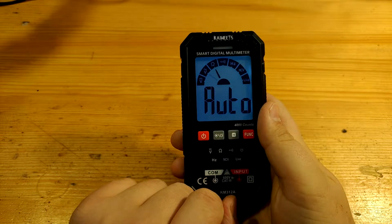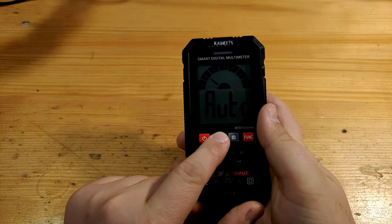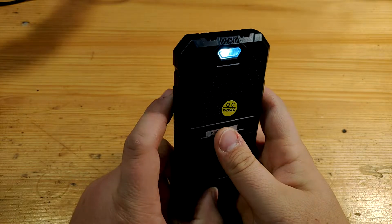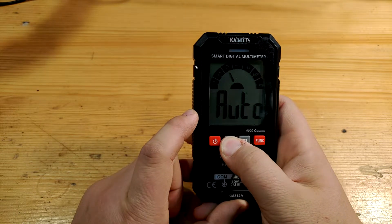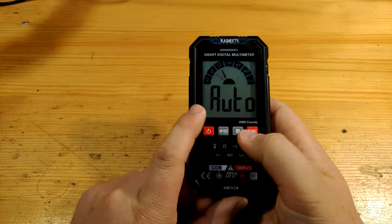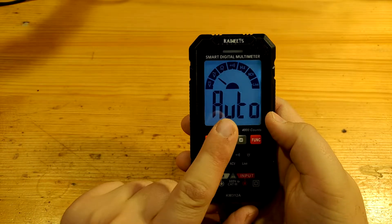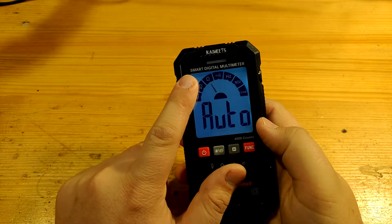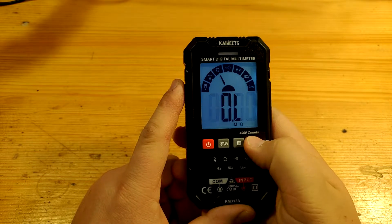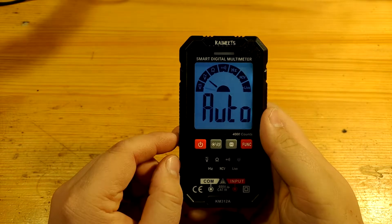If you want the multimeter not to power off automatically for longer-term measurements, you can turn it on while simultaneously holding the function button. A beep reminds you of what you've done and the auto-off icon disappears. The next button controls display backlight — short press for display hold, which only turns off manually, or long press for the rear LED light. This rear light is not very intense and can only serve in absolute darkness. The hold button is also there. The front button switches between functions. On boot-up, the multimeter defaults to automatic mode, recognizing DCV, ACV, resistance, or continuity. By pressing the function button you can force any function or return to automatic.